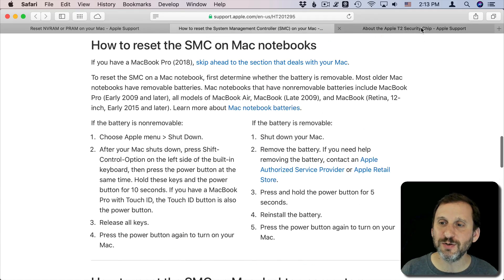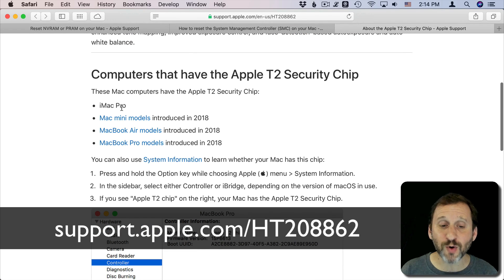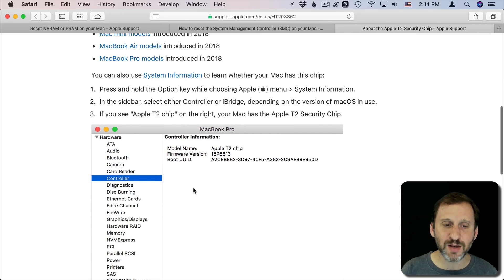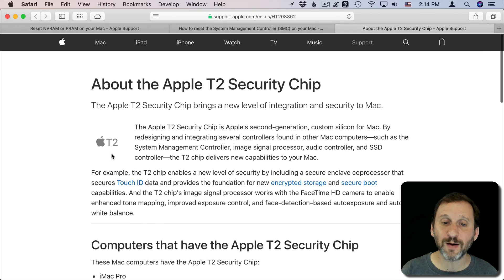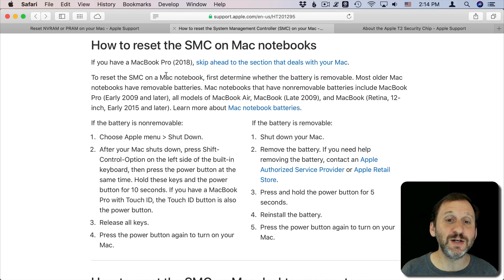What are the T2 security chip computers? These are the new Macs that came out — the iMac Pro has one, and any Mac mini, MacBook Pro, or MacBook Air models introduced in 2018 or later. Note that it's about when the model was introduced, not necessarily when you bought it. You can go to System Information and look under Controller — it will say Model Name: Apple T2 Chip. That's how to determine whether your Mac has a T2 security chip, and you can use Apple's pages to figure out what you need to do should you ever need to reset the NVRAM or SMC.